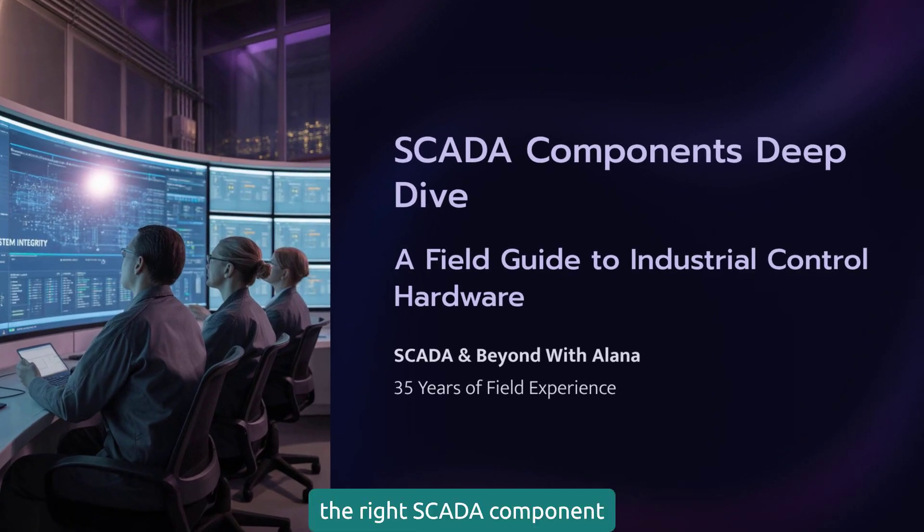Choosing the right SCADA component feels complicated, but the wrong choice doesn't just cause headaches. It can cost you thousands in hidden fees and downtime. After 35 years in the field, here is my complete guide to getting it right every single time.